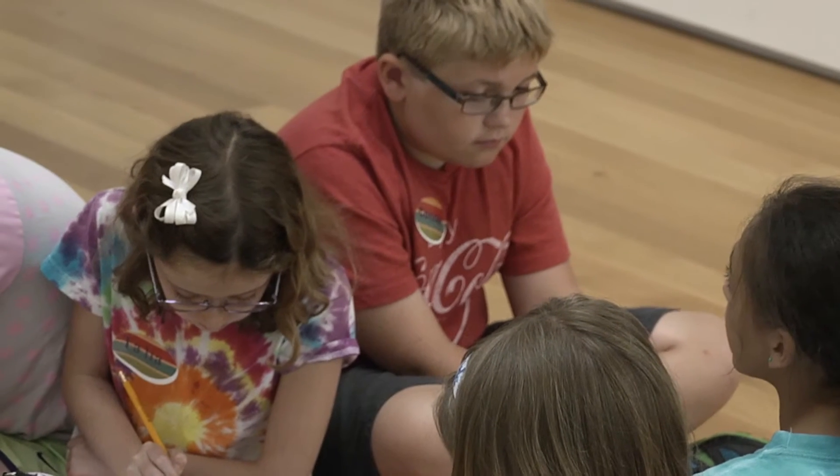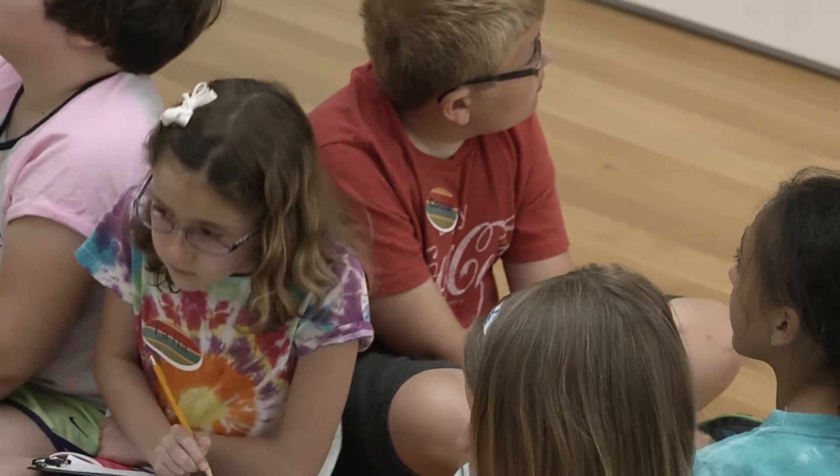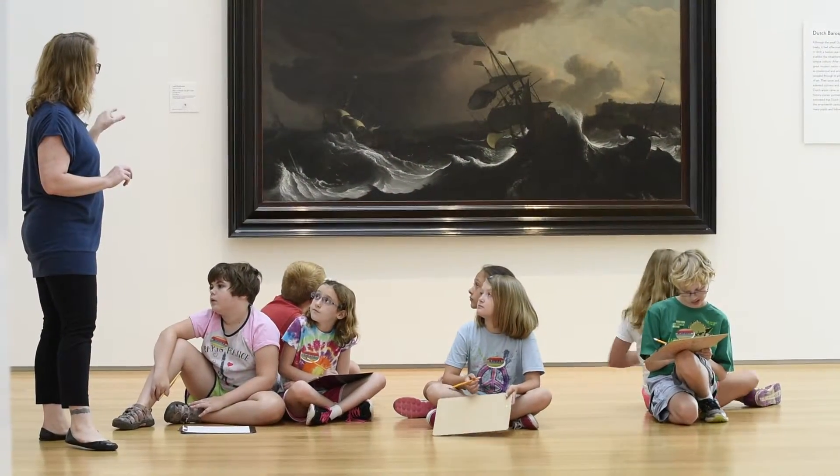Students observe details and thoughtfully describe what they see, while also relying on a partner's verbal description to visualize something they cannot see. Let's take a quick pause — we're not done drawing — and those of you that are describing what you see, take a look at your partner's drawing.